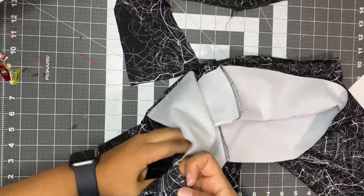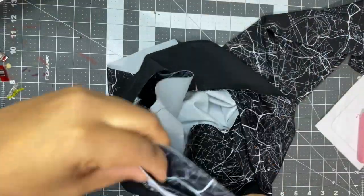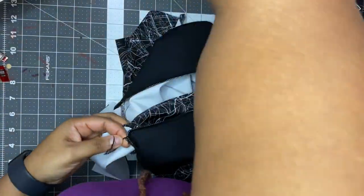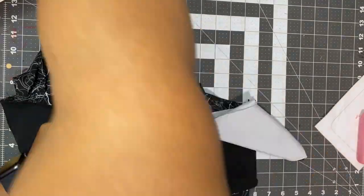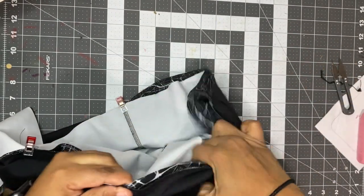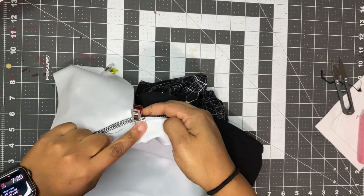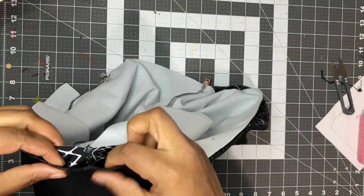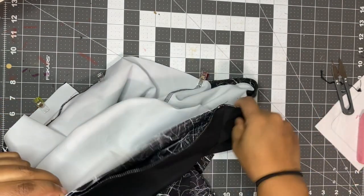Now I'm going to attach the waistband to the pants. I'm going to match up my pocket and sew the waistband to the pants all the way around. When I get to the pocket, I'm going to sew here, then up the pocket, around, down the pocket, and back to the center. For the sundials, I start sewing here to help keep the point pointy, and I sew all the way around.